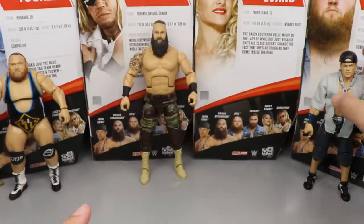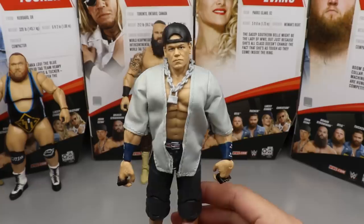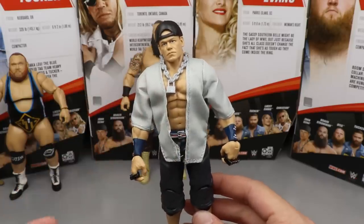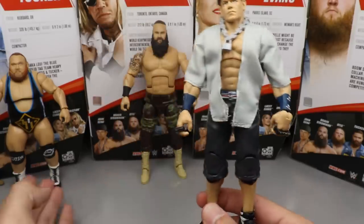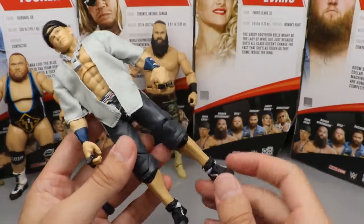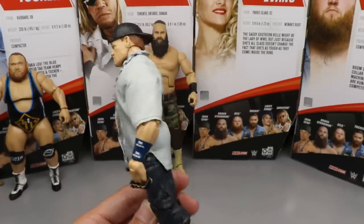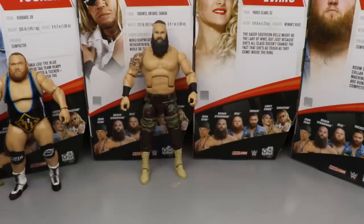Coming in at number three is my boy John Cena. This may be a huge shock, but I'm not going to play the bias card — just because it's John Cena doesn't mean he automatically gets the top spot. I think there are some issues: I wish we would have got some new tooling. While you do get the great jersey and I'm a fan of the head sculpt, I don't like the hair color, and I kind of wish they would have retooled the shoes. I'm just sick of seeing the same ankle and foot articulation — these are going to get super loose. It's still a great figure with good accessories, the head sculpt and the Babe Ruth jersey and armbands are great, but I had to put him at number three.